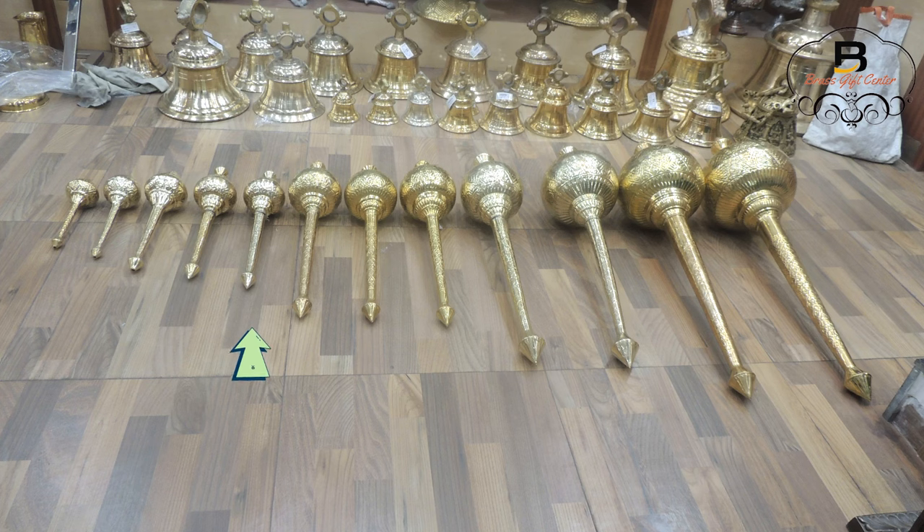The fifth one is 22 inches and weighs 820 grams. The sixth one is 26 inches and weighs 1 kg. The seventh one is 27 inches and weighs 1.36 kg. The eighth one is 34.5 inches and weighs 1.75 kg. The ninth one is 36 inches and weighs 2 kg.